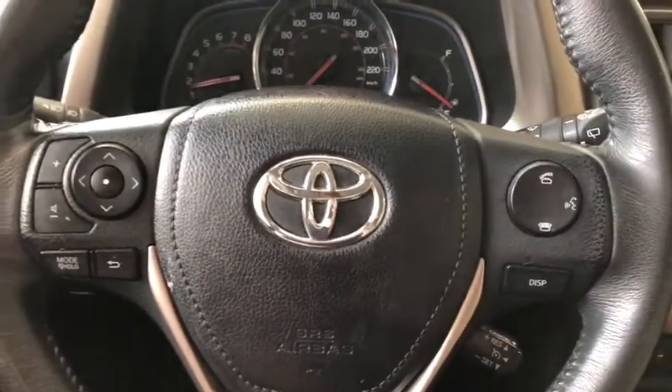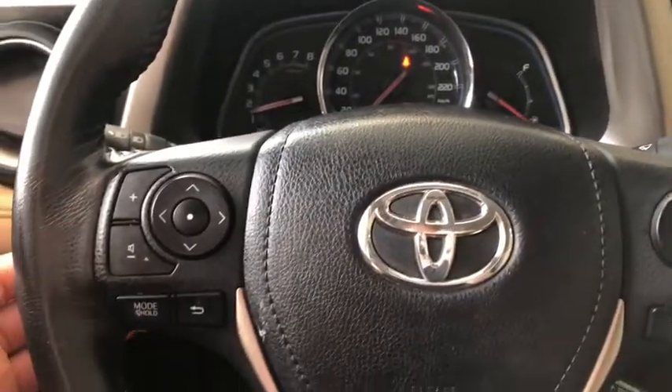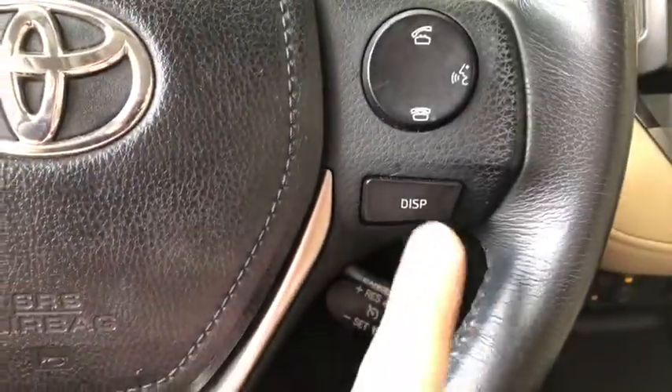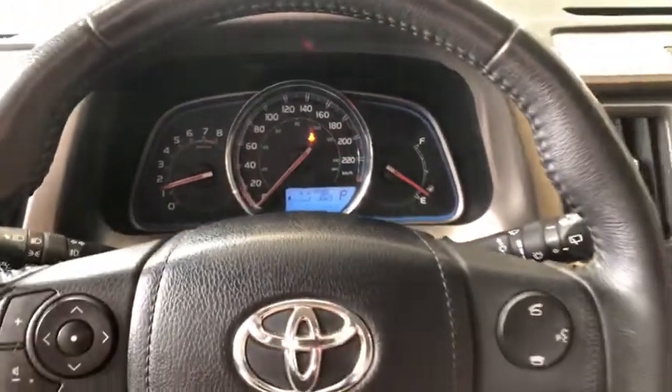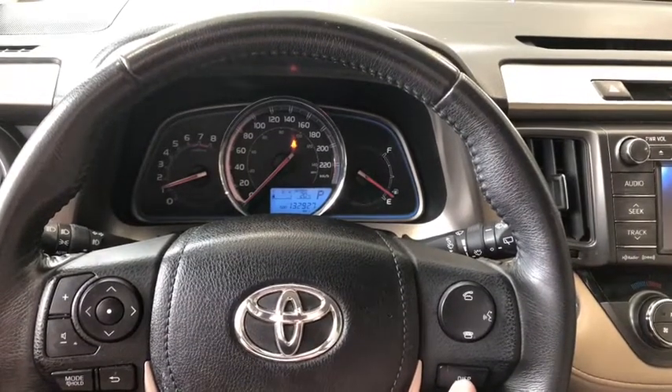What we're gonna do first is take a look on the left side of the steering wheel. You've got this cluster and this will just help you navigate through your entertainment display. You can also have your volume options right there. On the right you have your hands-free calling and your voice recognition system, and underneath here if we press display that'll just help you navigate through your multi-information display right up top.